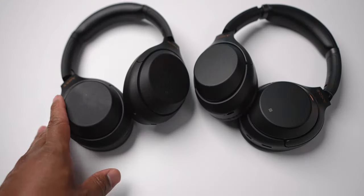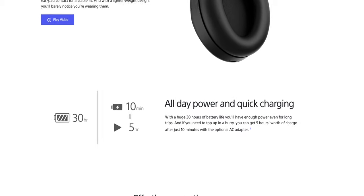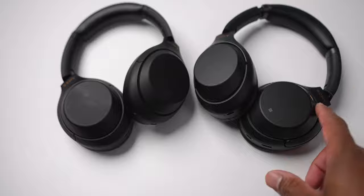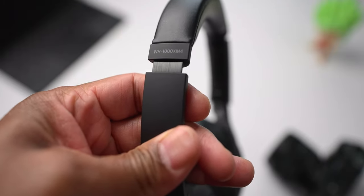The Sony XM4s have a lot in common with the XM3s. They have the same touch controls, same 30-hour battery life, to include the 10-minute quick charge for 5 additional hours of battery life, and the same overall look. The only way to tell the difference between the two externally is that the XM4s have a more matte feel, a darker NFC badge, and a logo to let you know you have the XM4s. Other than that, it would be really hard to tell the difference between the two.